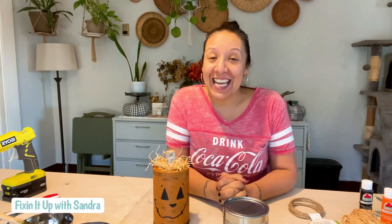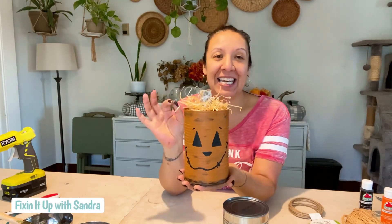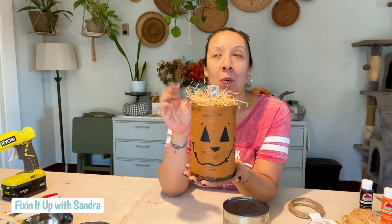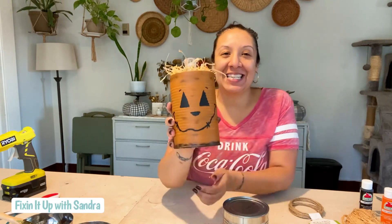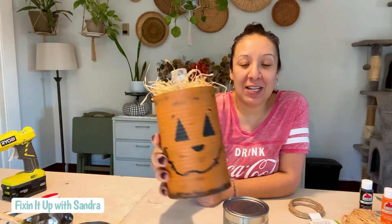Hey everybody, welcome back to my channel, Fixing It Up with Sondra. In case you're new here, I'm Sondra and today we're going to do a super quick, super adorable rustic-y kind of craft. We are going to be doing a tin can jack-o-lantern. You can do a scarecrow — we're probably going to do a scarecrow one in a different video — but today we're going to do something like this: super fun, super easy.